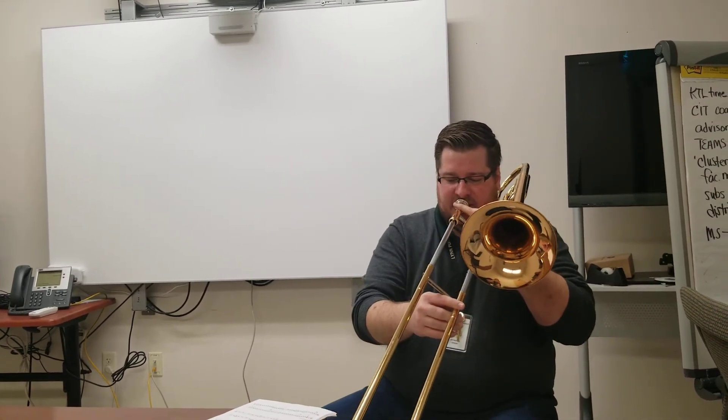And here is the B line. One, two, ready!